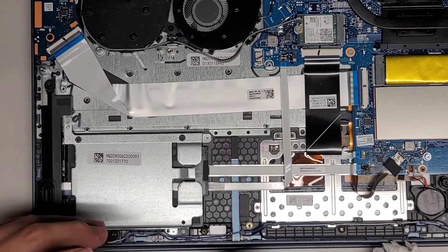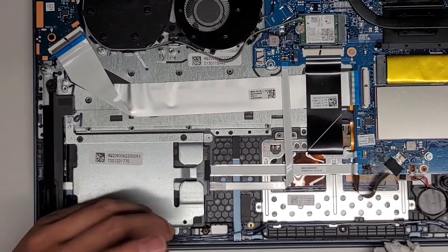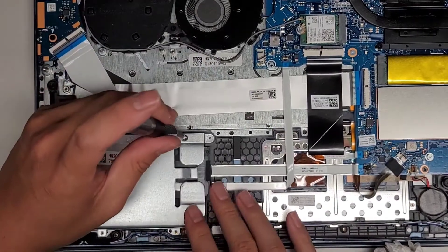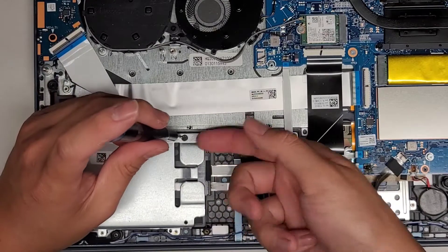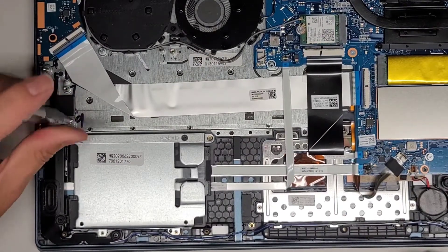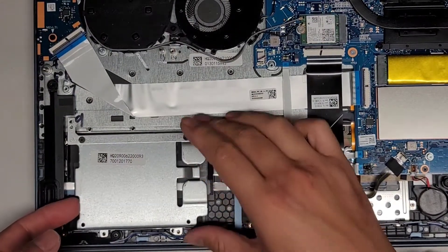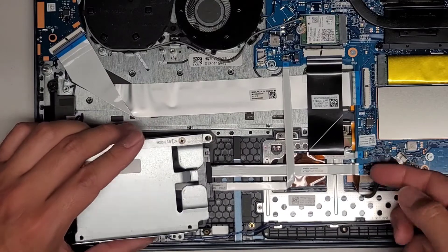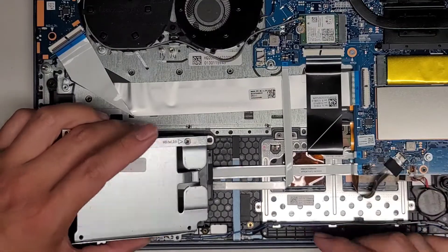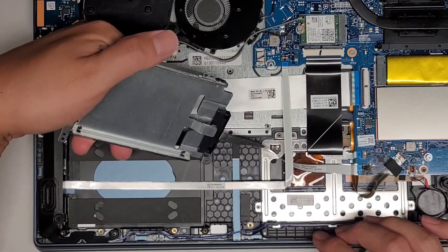Let's take this hard drive caddy out and see what we've got to deal with. Making sure to keep all the screws in order — there are quite a few screws. We've got this screw here and this screw up here — looks like just a metal bracket. We can lift it out. Now we can get to this cable and I don't see any way to remove this because this thing is completely fried, but it's just going to the hard drive with nothing attached.